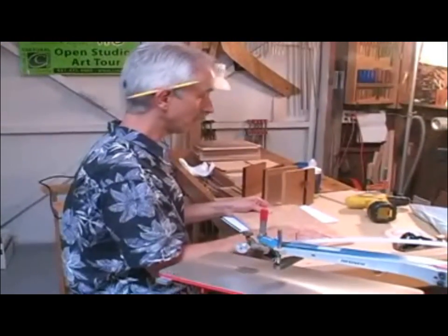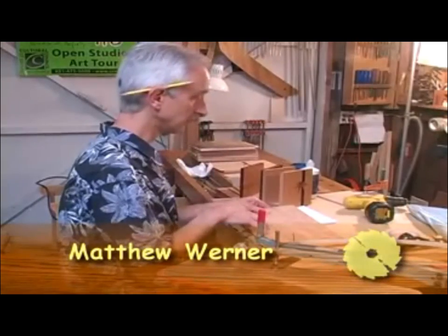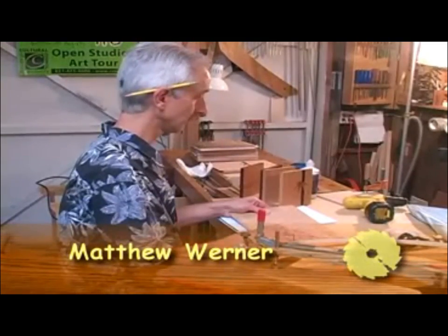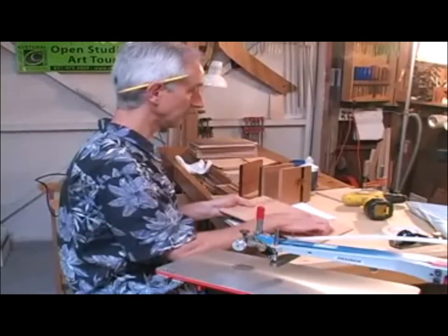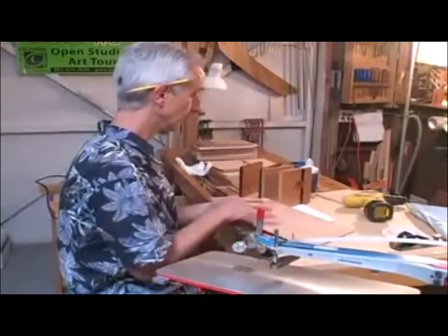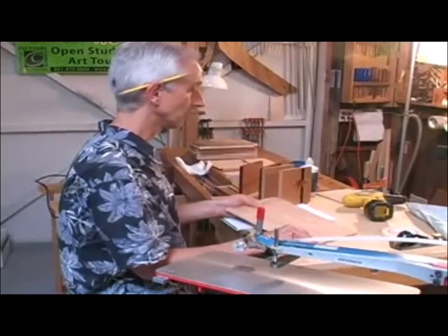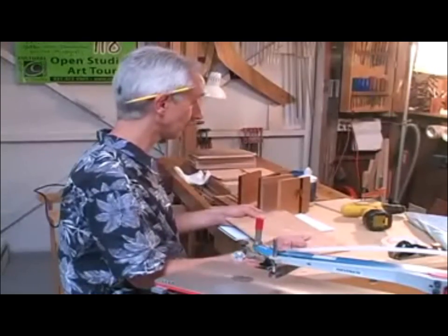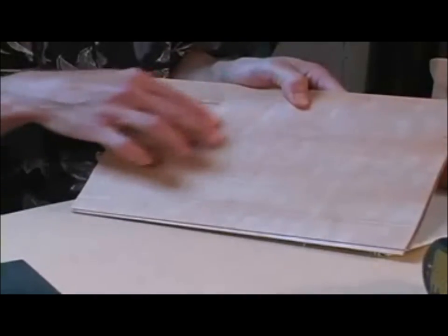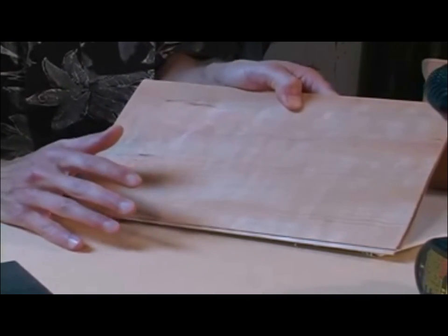One favorite wood for the background of marquetry is native big leaf maple. It has nice colors, especially pieces with a little bit of pattern, mineral streaking, or in some cases spalting — where a fungus has gotten in and added color. This piece has a little ripple, a bit of pink color, and various lighter shades, making it a good background.